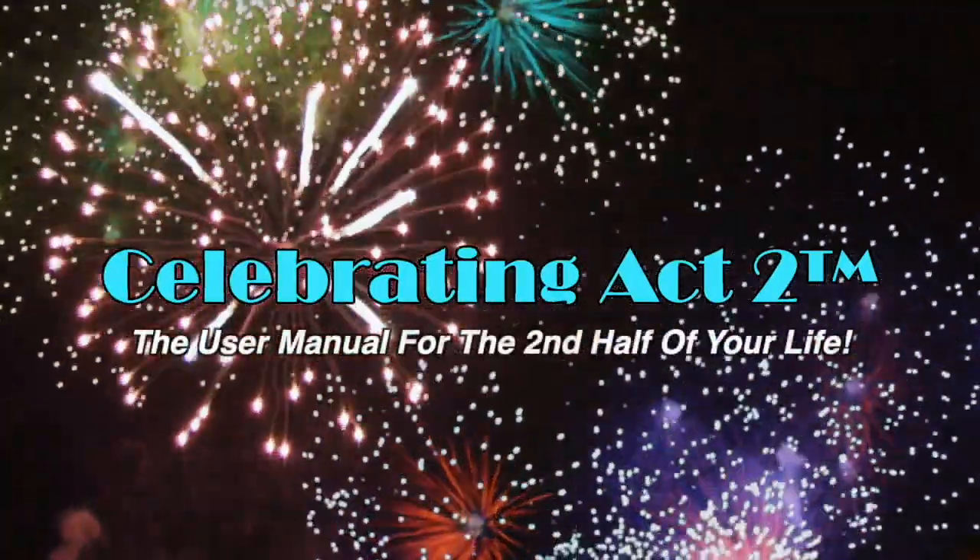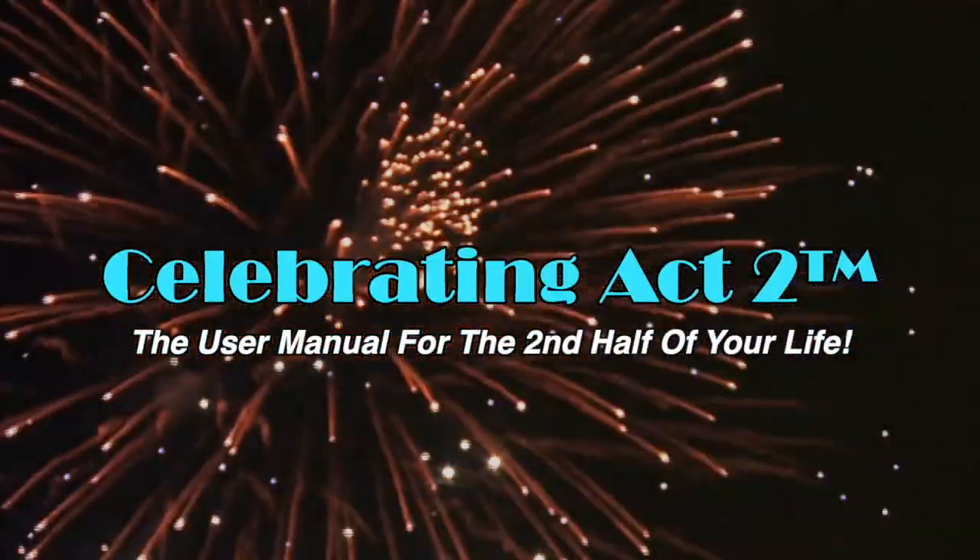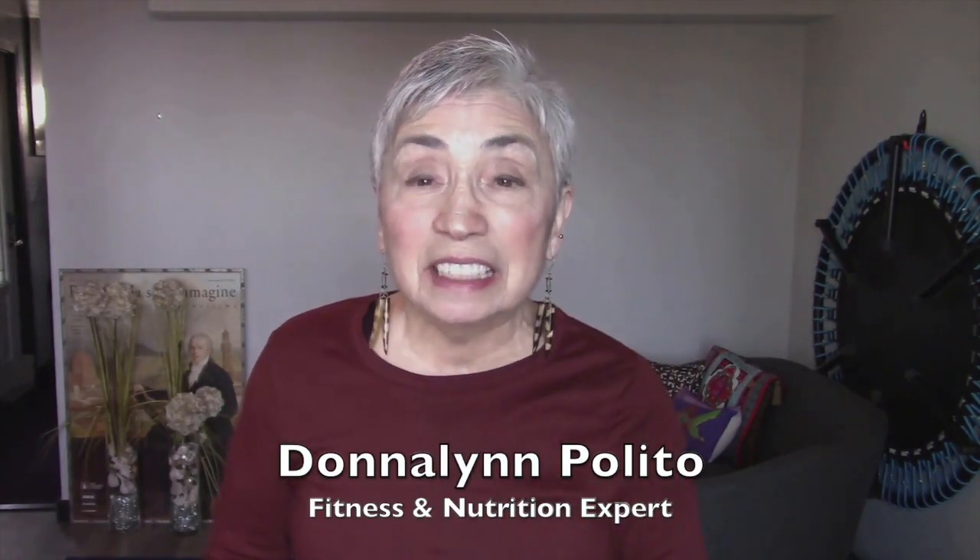Welcome to Celebrating Act 2 — the user manual for the second half of your life. Hi, I'm Donna Lynn. I'm really glad to see you here today because I'm going to show you a move that's going to help you work your daily activities with much more comfort and get that posture nice and tall.